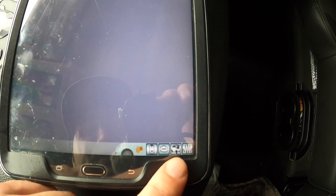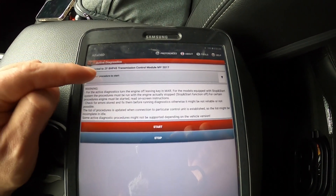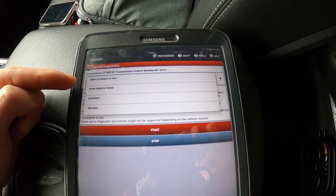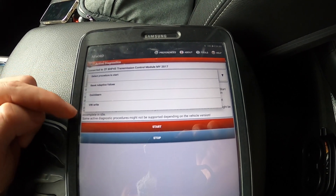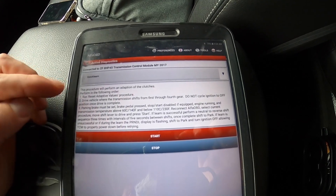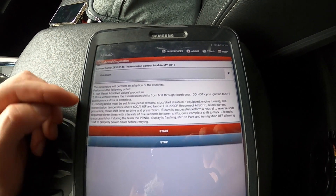Then click this little tiny car with its hood popped. You're going to see 'Select Procedure to Start' and all these options: Reset Adaptive Values, Quick Learn, and VIN Write. Go to Quick Learn.